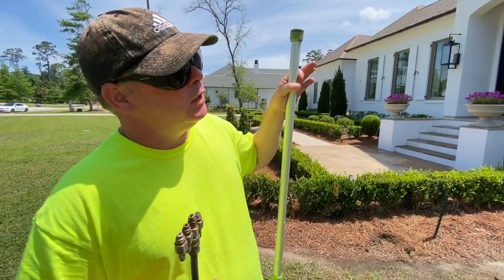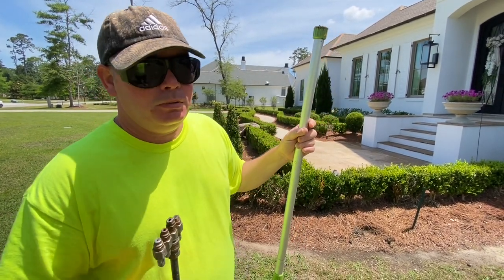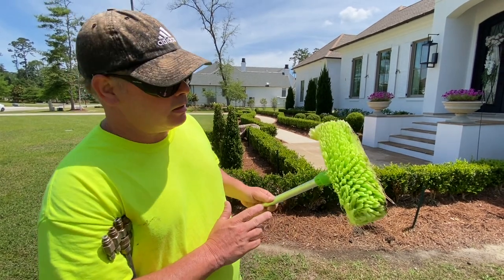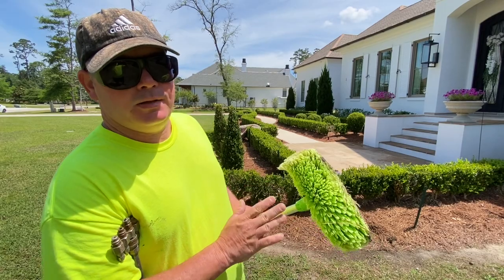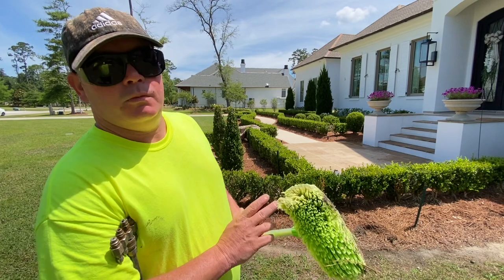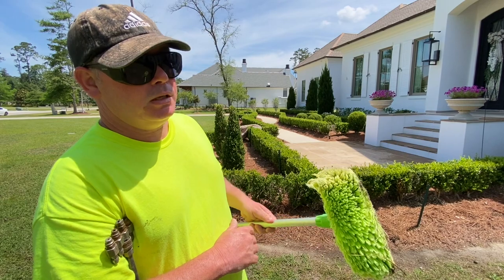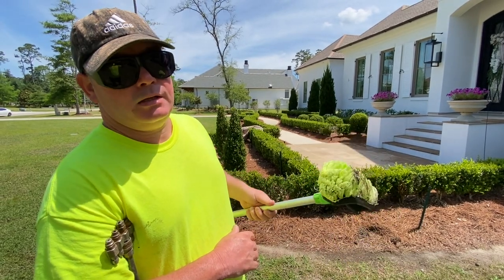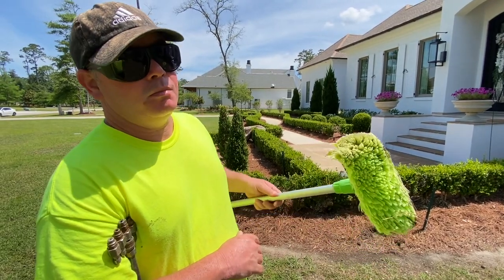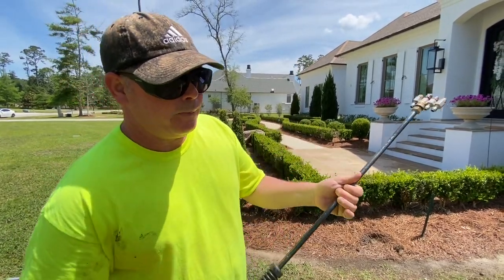Alright guys, we're back now — going to attack the front of this house. A couple of things I want to talk about first. This is a soft bristle scrub brush — something you'd use on a car and also on this house. Show me a power washer that doesn't have a scrub brush and I'll show you a failed business. Some guys say they never scrub anything — they're not going to be in business very long in my opinion.